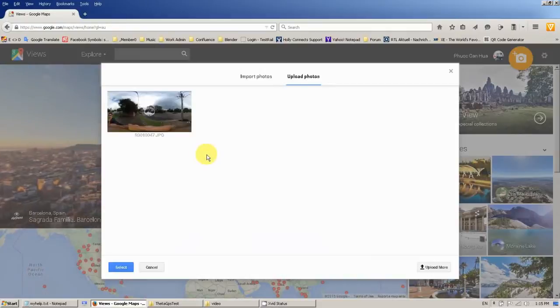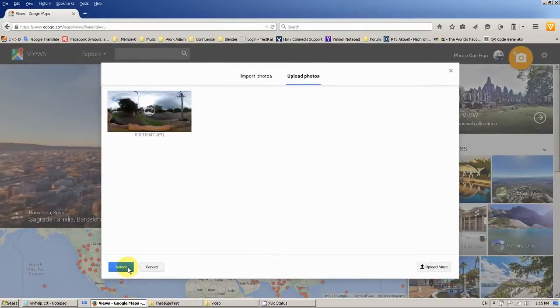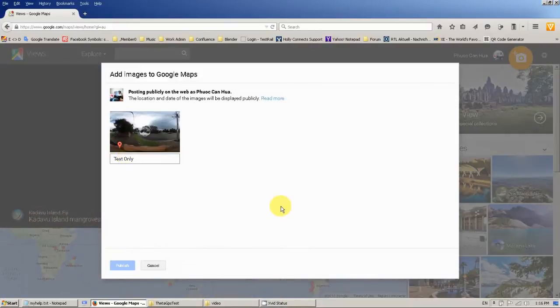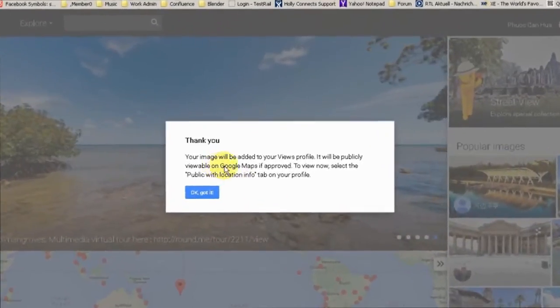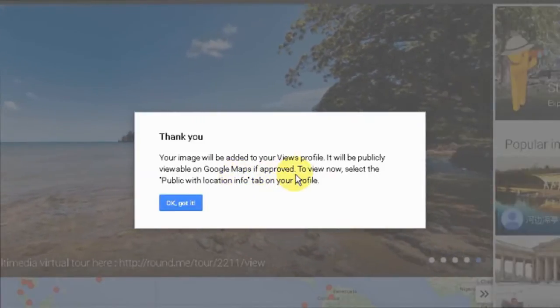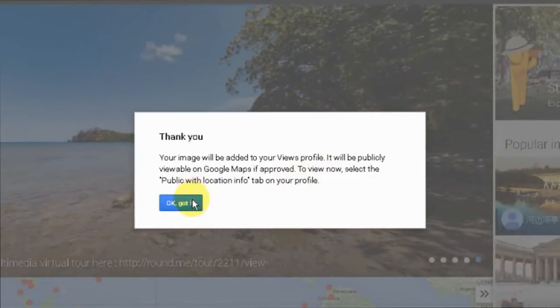The photo is uploaded and I click on select. You can type something for your photo — enter a title or a comment. Then click on publish. There is a message saying Google will approve your image on Google Maps if they are happy with your photo.